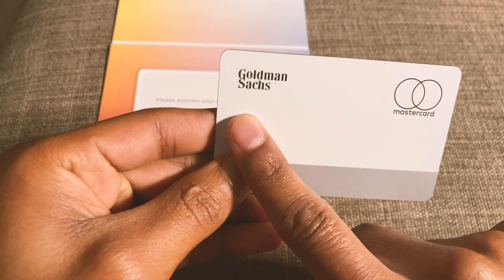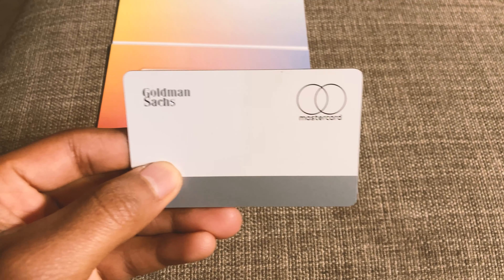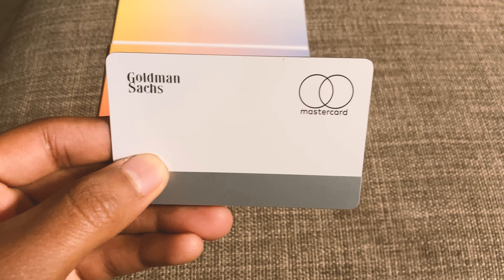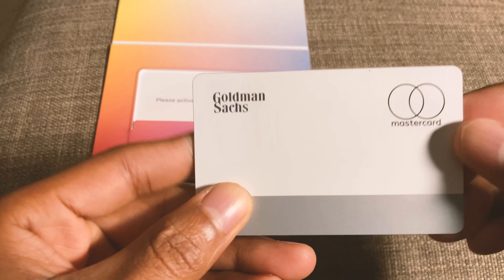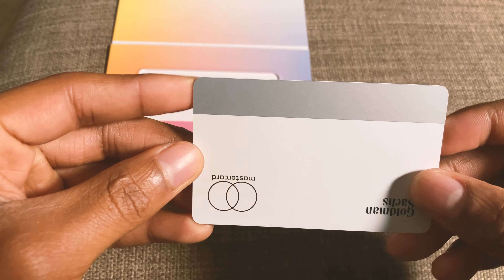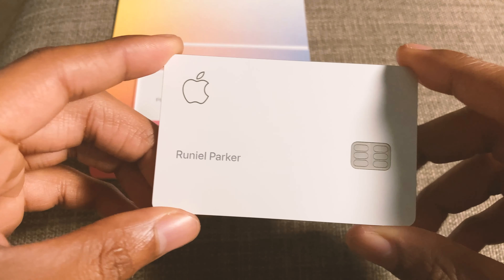Then you have the bank — it's Goldman Sachs — and then you have MasterCard. I've never had a MasterCard credit card, so that's a new achievement. I'm a big credit card person. My goal is to have three credit cards and I'm already on my way — I had a Chase one, now I have this Goldman Sachs one. But with first impressions, this card is amazing. I've never seen anything like it. It's incredible.